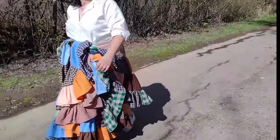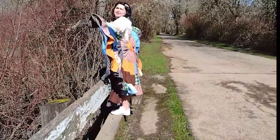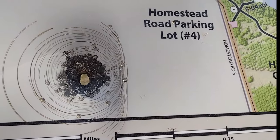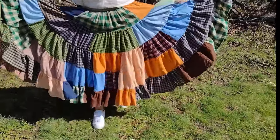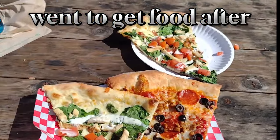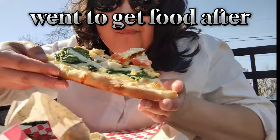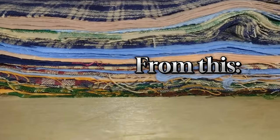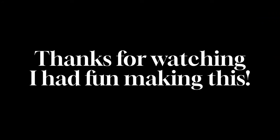You should call it like the basket skirt or something.